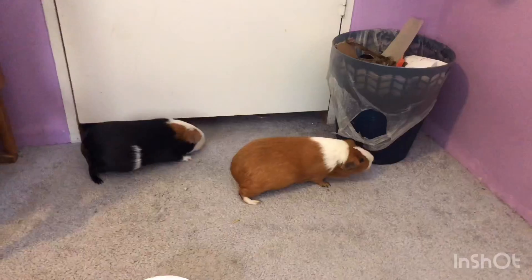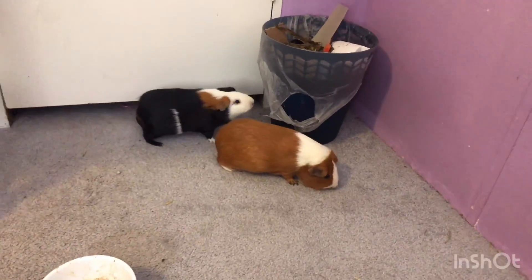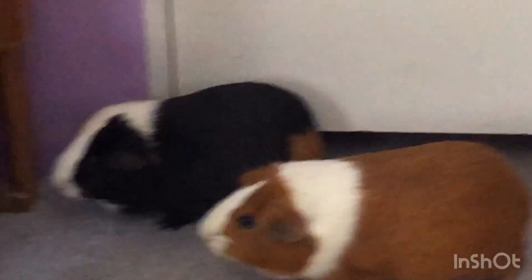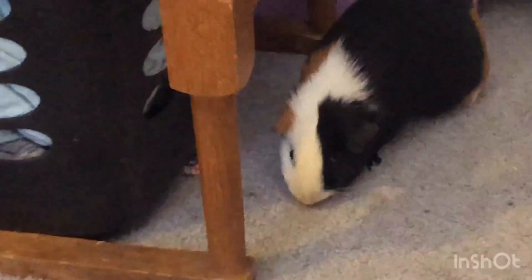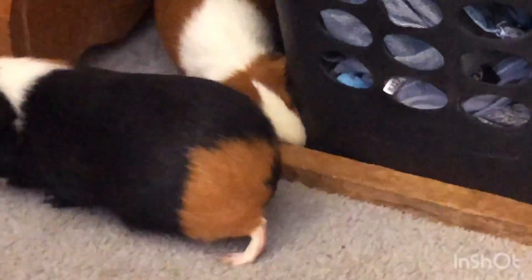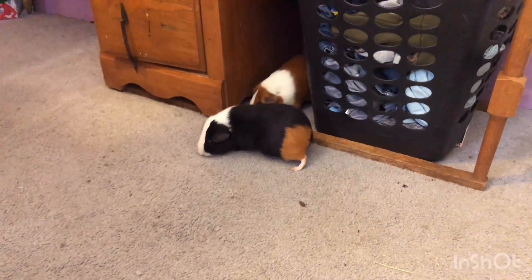This is just a quick video of my guinea pigs' playtime. Yeah guys, I hope you guys enjoyed this video and I'll see you all next time.